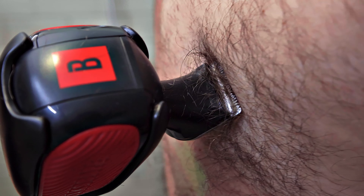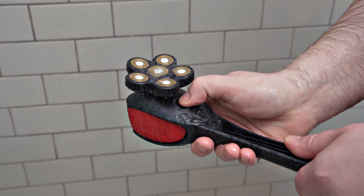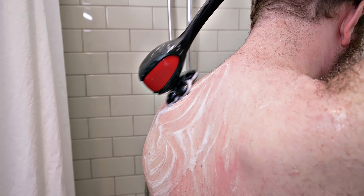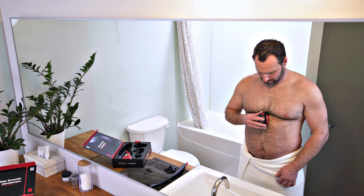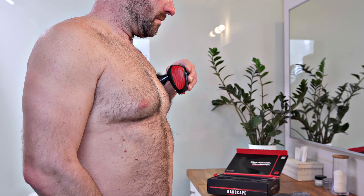With Backscape, grooming your own back hair and the rest of your body hair has never been easier. So cheers to you, you connoisseur of comfort, you seltent of smoothness. Head over to Backscape.com. And remember, stay smooth, gentlemen.